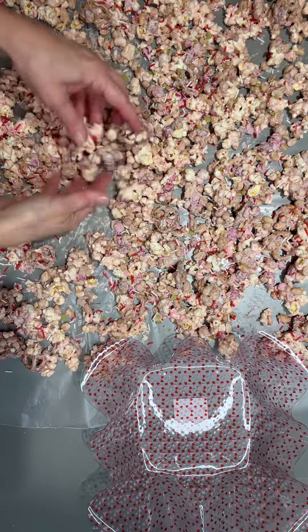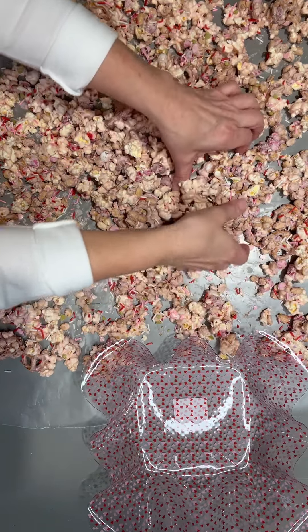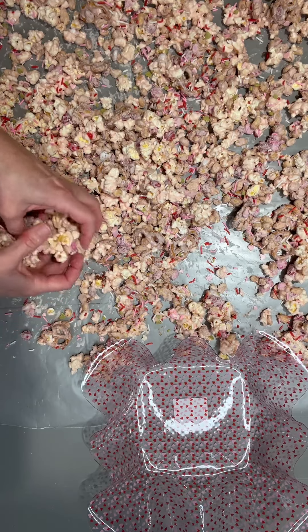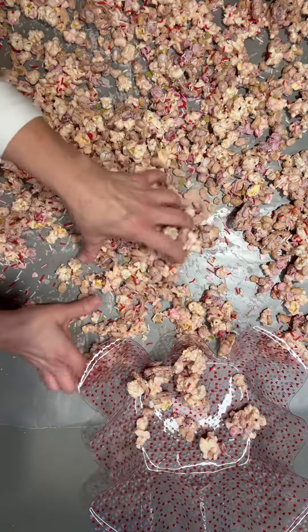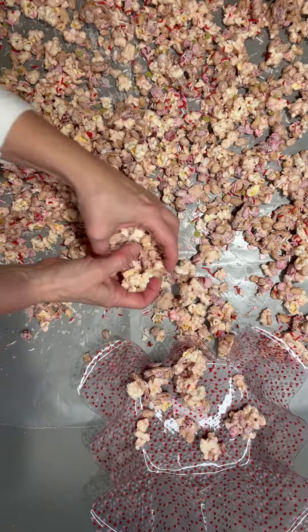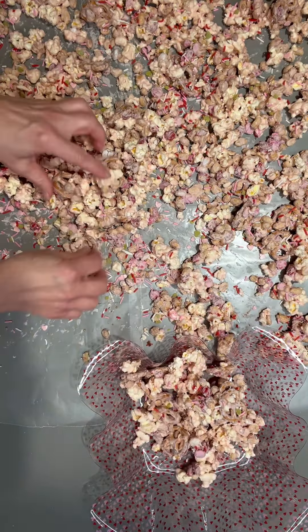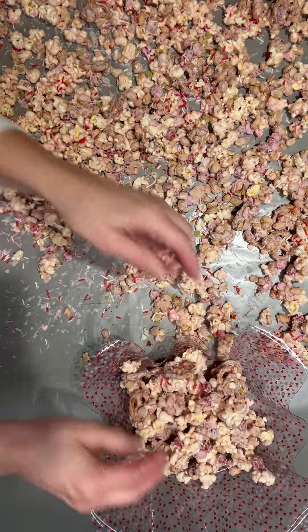It has been drying and cooling down for about 15 minutes. You come back and just kind of break it all up. You can put it in a cute little bowl or you can bag it up in some cute bags for Valentine's. So much fun.